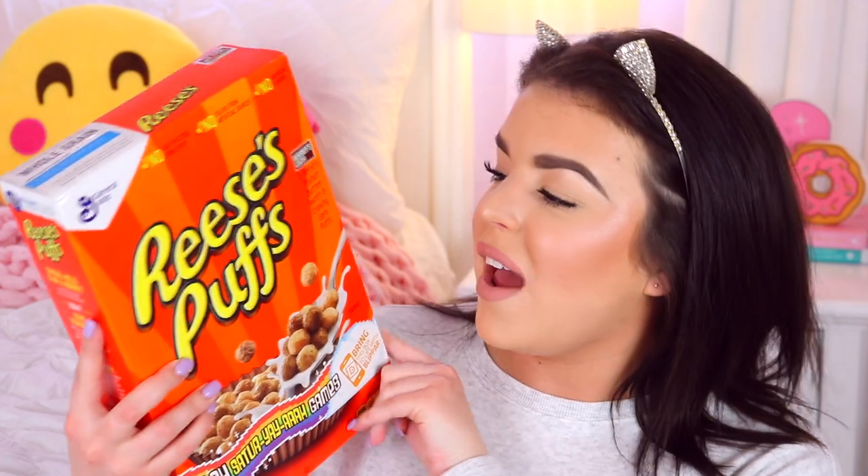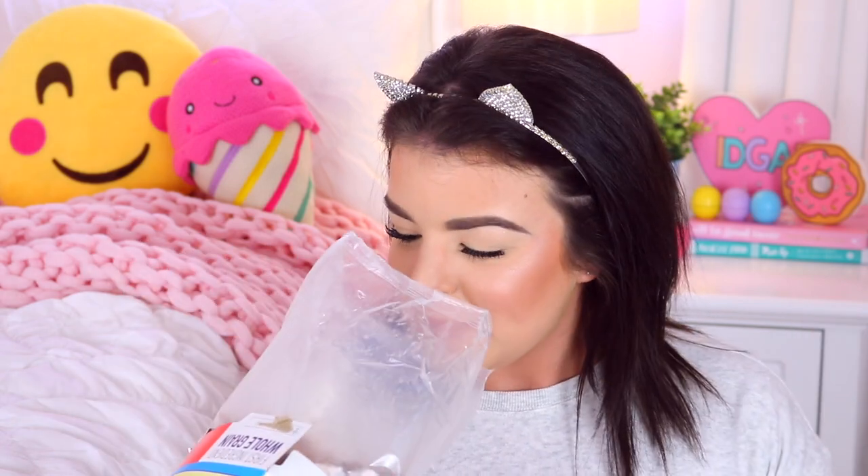I'm really good at making cereal, just by the way. So I'm going to be trying out Reese's Puffs — these are Hershey's Cocoa and Reese's Peanut Butter Sweet and Crunchy Corn Puffs. I love Reese's Peanut Butter Cups and I love peanut butter in general, and I also love chocolate, so I think I'm going to really love this cereal. Oh yeah, that smells super chocolatey and like peanut butter — it smells just like a Reese's Peanut Butter Cup!